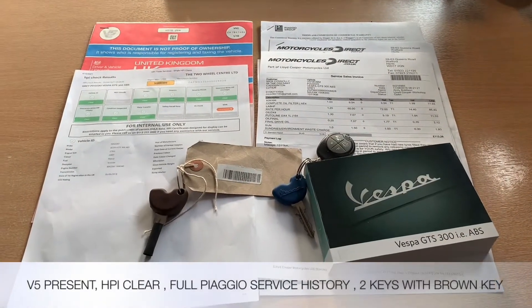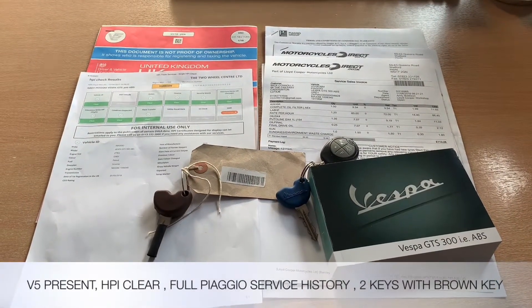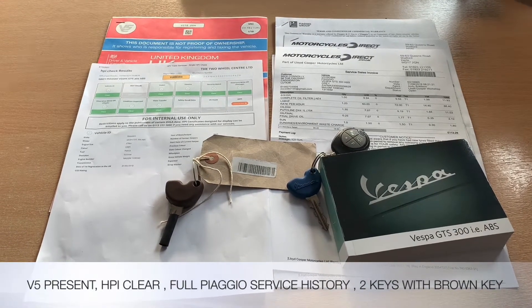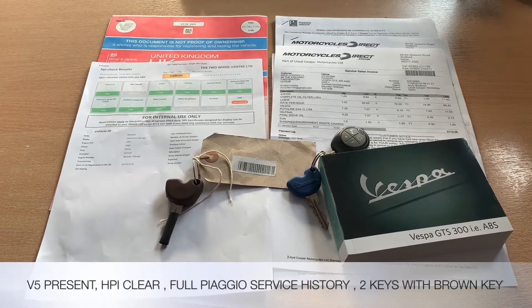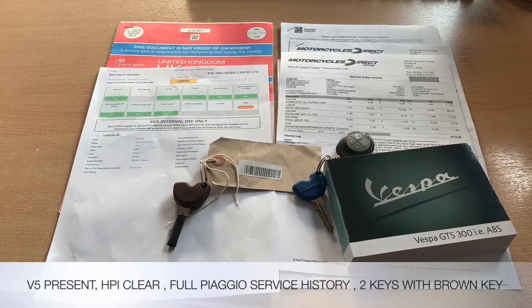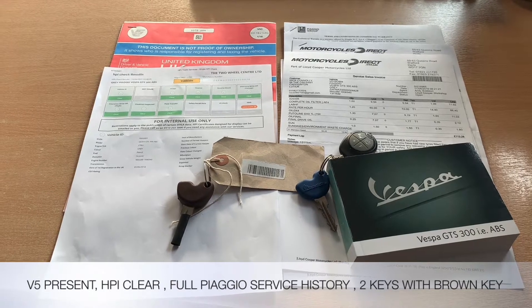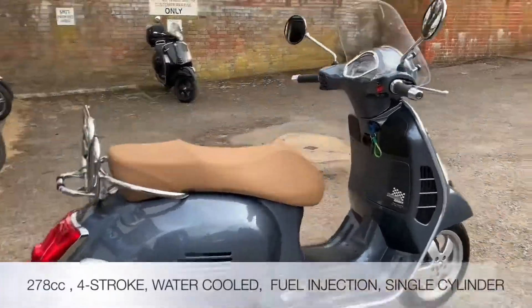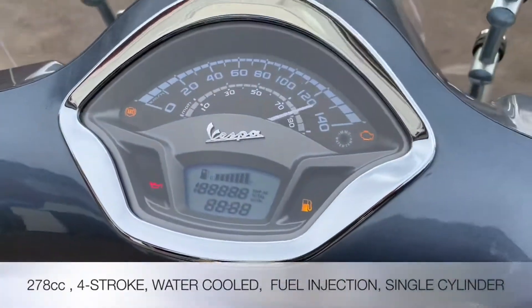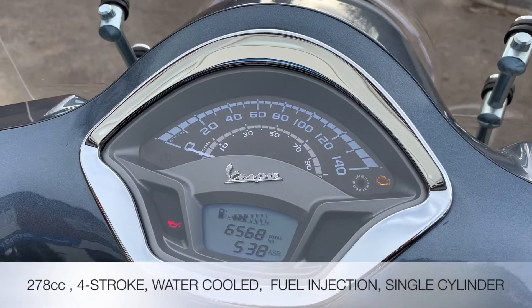Documentation that comes with the bike includes the V5, the HPI certificate which is all clear, two sets of keys including the brown key, and the owner's manual. Service books with these new Vespas are now online with the Piaggio dealer, however we do have a full service history from the Vespa dealer in invoices. The Piaggio Vespa is a 278cc single-cylinder four-stroke water-cooled fuel-injected scooter.